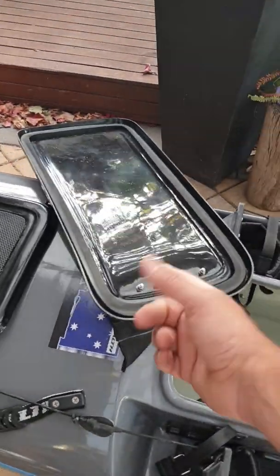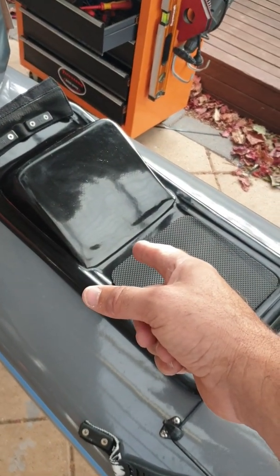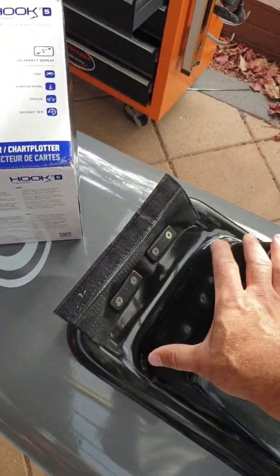Next, we're going to remove the normal carbon fiber lid that's supplied with the Stealth and go with a flush mount for the sounder itself. The sounder will be velcroed on and off so you can swap between lids if you wish.